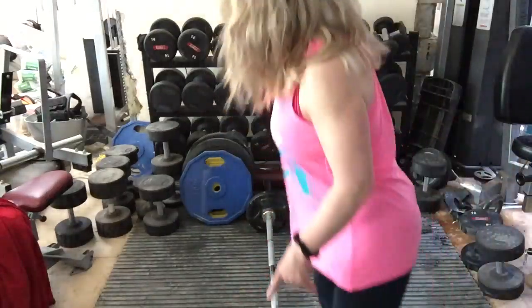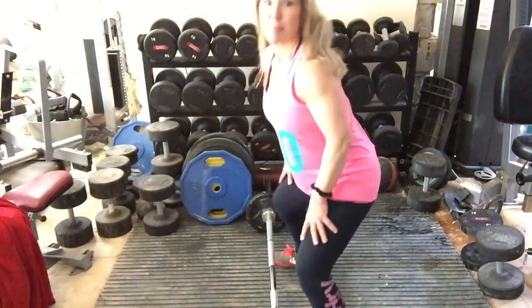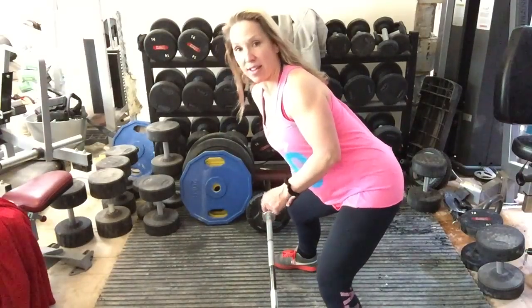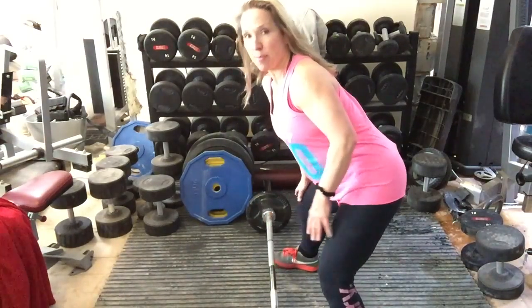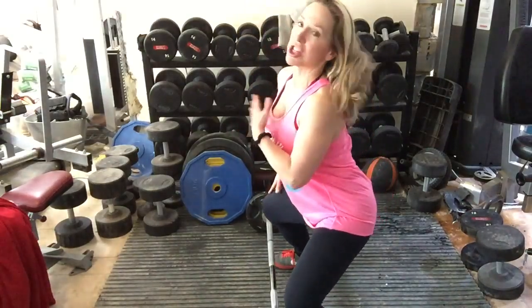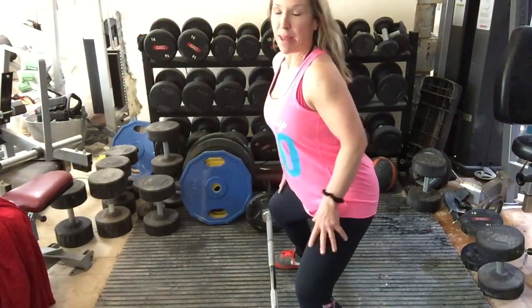So let's go over to the equipment and I'll show you the technique. I've set the bar at this level because the important thing is to concentrate on what's happening from my legs down. My chest is going to stay up as I lift, but I'm going to bend my knees.